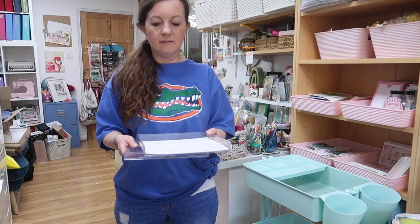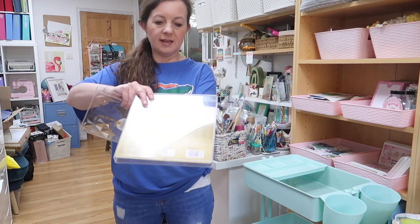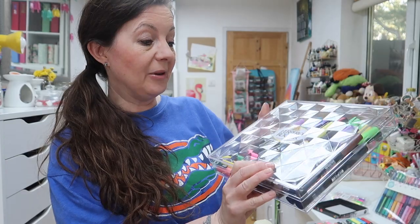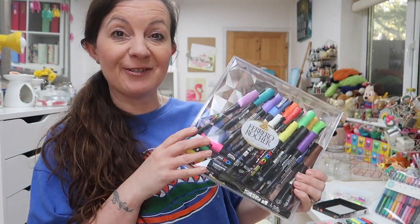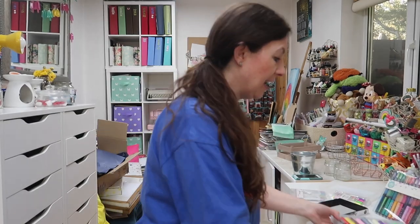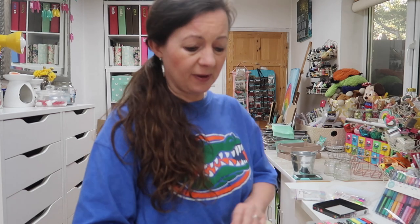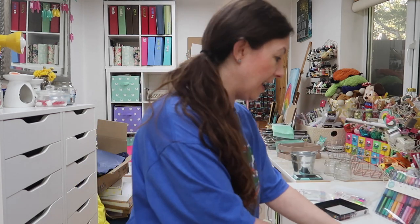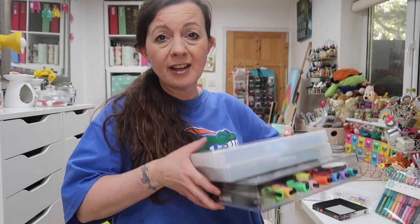I wondered if all the Posca pens would fit in the Ferrero Rocher tray. The medium size ones fit in there really nicely with room to spare. I can't take the Ferrero Rocher label off so I'll put something over it, but they fit really well. My smaller ones and the really chunky ones can live in these too. I've got all of them in here now and they feel really safe — they're not the cheapest pens and I've already lost one behind the desk.